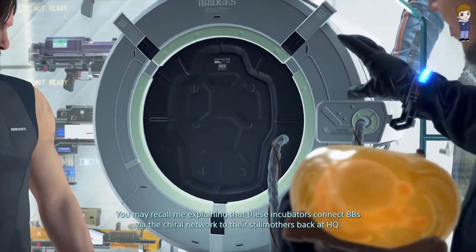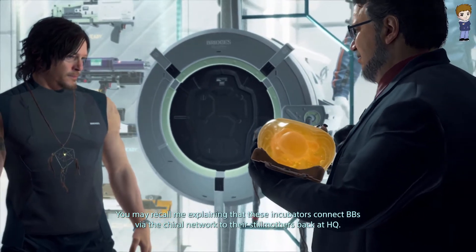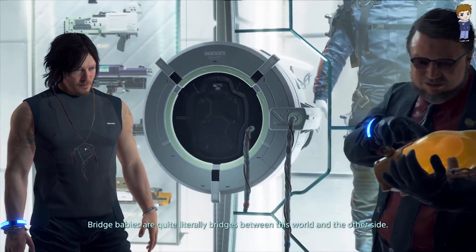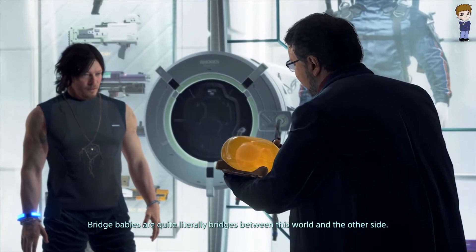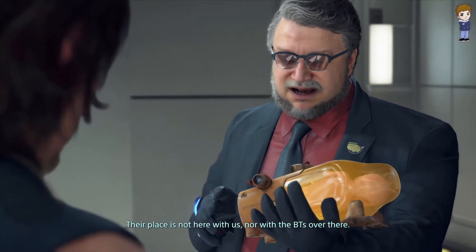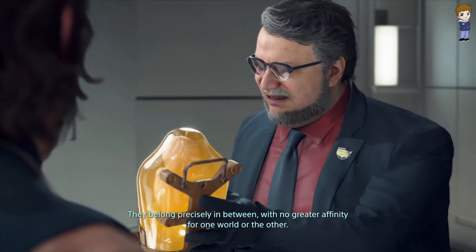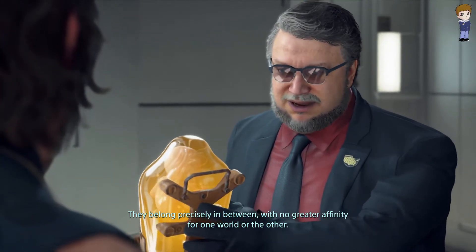Deadman explains that these incubators connect BBs via the chiral network to their still mothers back at HQ. Bridge babies are quite literally bridges between this world and the other side. Their place is not here with us, nor with the BTs over there. They belong precisely in between, with no greater affinity for one world or the other.